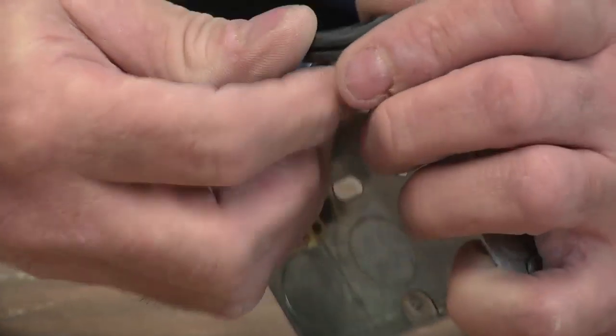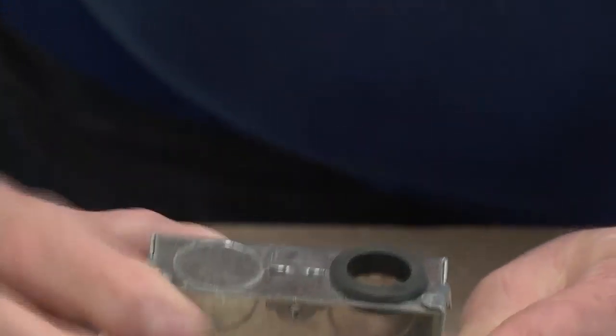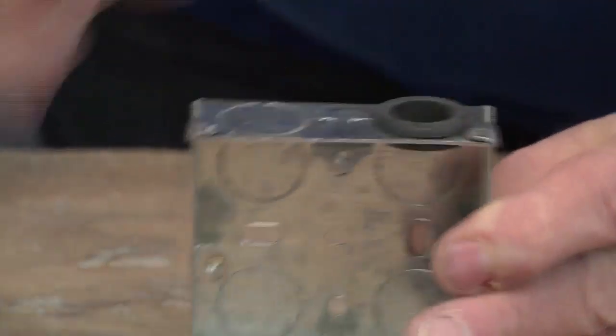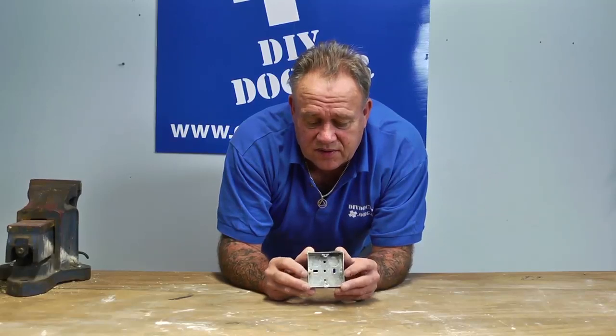ring grommets, and they are pushed into the hole and they will protect the sleeve of the cable from being damaged. So never put a Patris box in without a grommet in the hole. It will save the cable because your house does move.